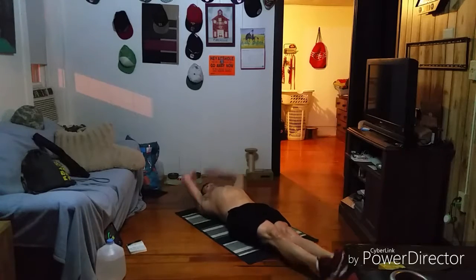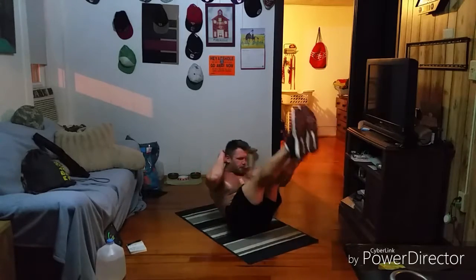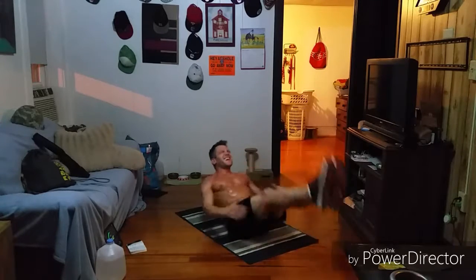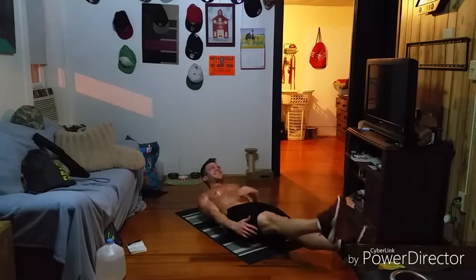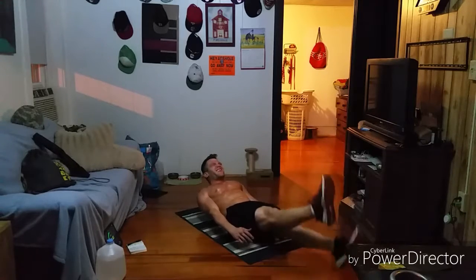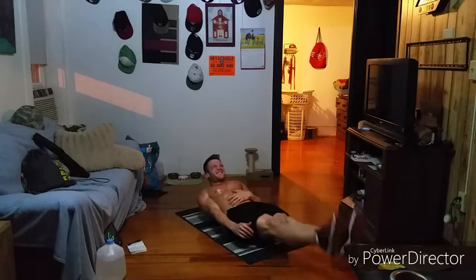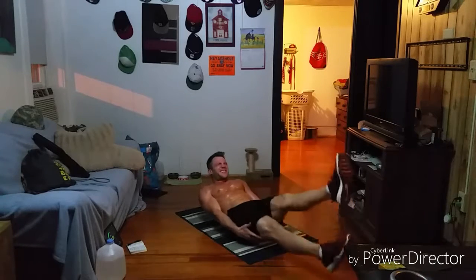Here we go. One, two, three, four, five, six, seven, eight — and hollow and flutter. Oh my gosh, I am burning, baby. I hope you are too. Keep fighting, come on. Let's try to get down about 20 seconds. Fifteen seconds to go, keep fighting. Even if you just have to hold that hollow position — come on, guys.